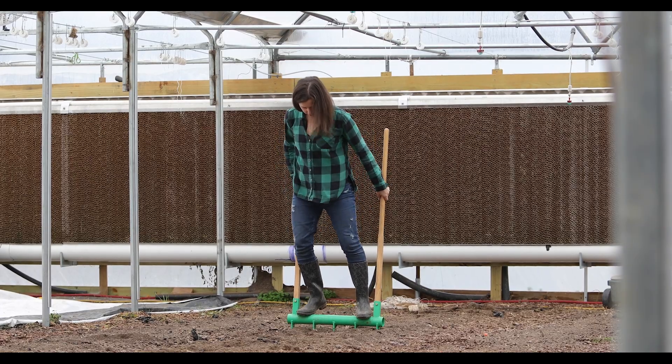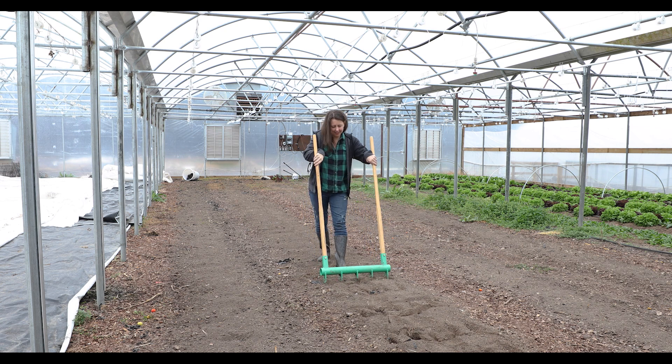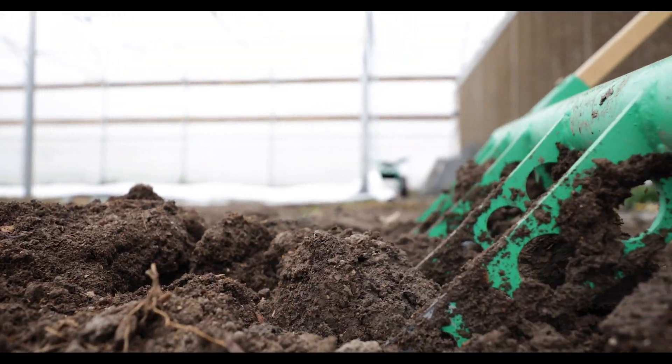You might find that you need to stand on the bar and rock side to side and back and forth. Pull back on the handles to lift and aerate the soil without turning it over. When your handles are back at about a 45-degree angle, remove the tines, pull back, and start again.